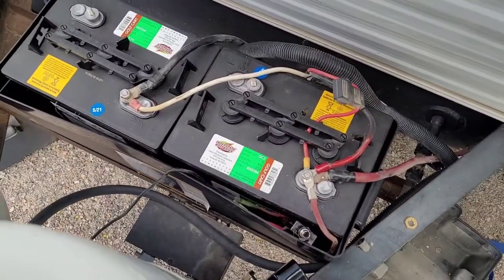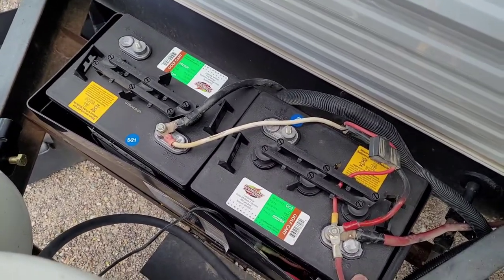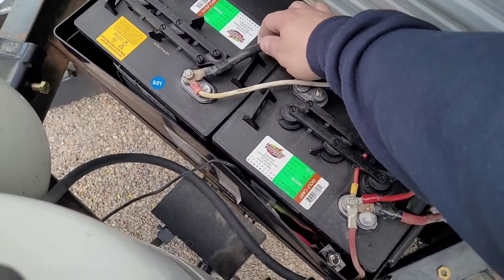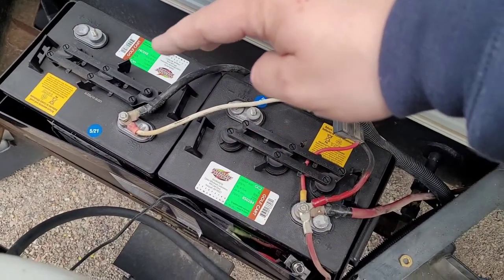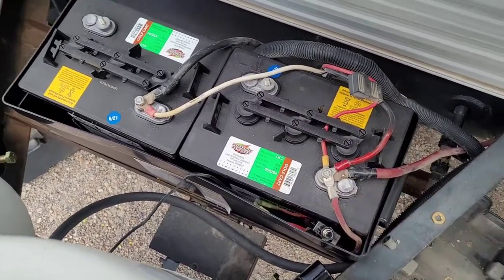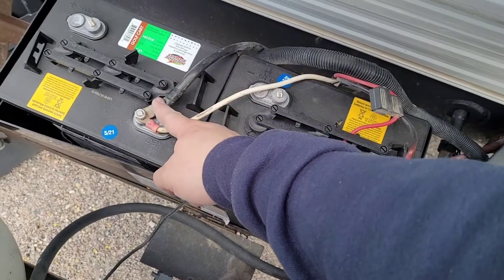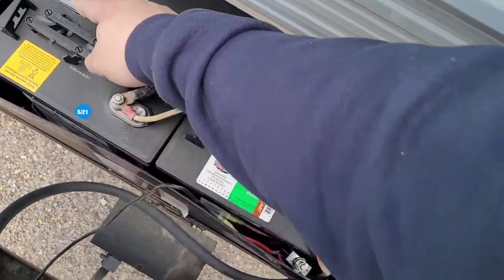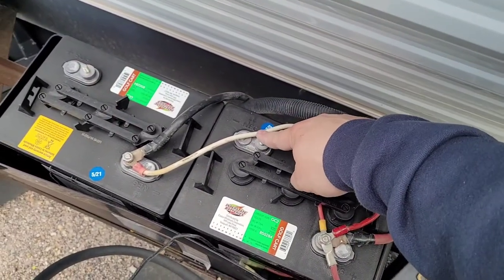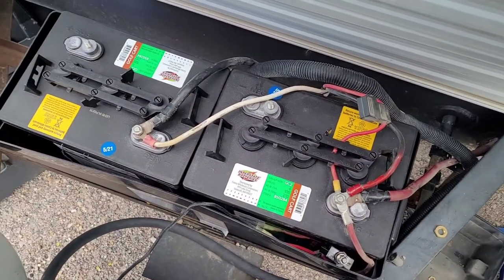I've got the new batteries in place, and I want to show you what I did. I put the positive end here, and then I put my other positive clear over there. The reason for this is because I didn't have enough wire length, and I had to push my batteries all the way over. The way this is going to work — starting from negative to positive — going from my trailer side, the flow of energy is going to go to the positive side. Then I'm going to put my jumper from here to this negative, and then it's going to go out. By doing this, it's like you're adding the voltage.